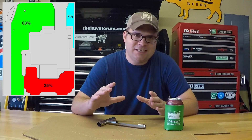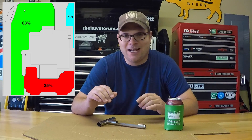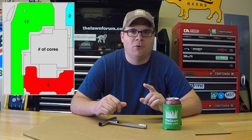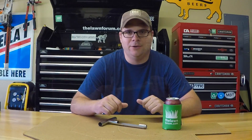I divide my lawn into zones and then determine what percentage of my total lawn area each zone represents. In this graphic you'll see that my front yard is about 68% of my total lawn area, the backyard is about 25%, and the side yard is 7%. Since Waypoint only needs about a pint of soil, I'm going to pull 17 plugs from the front, 6 from the back, and 2 from the side yard.